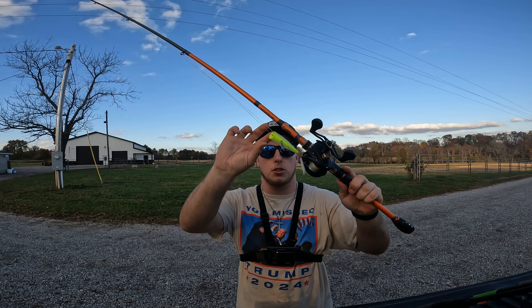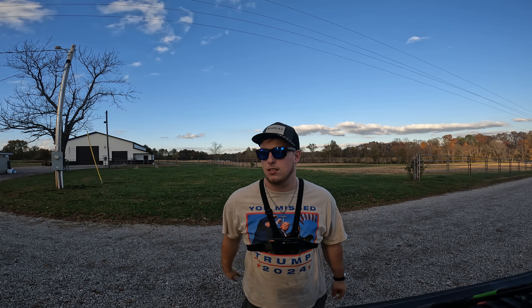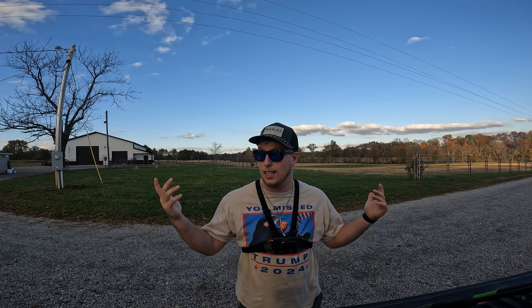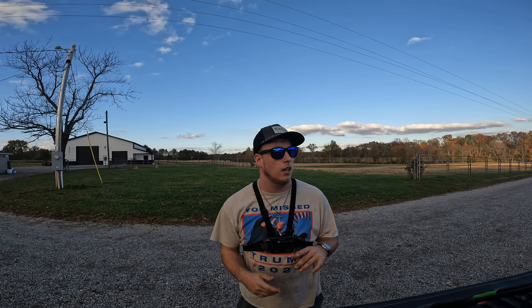I made a little change — I got a lipless crankbait. Now you might be thinking, 'Tyler, you said deep-diving crankbaits.' That's right, but you can also work that lipless on the bottom, and you can go through all different columns of the water with it, so that's why I chose it. It's also got a tight wobble.